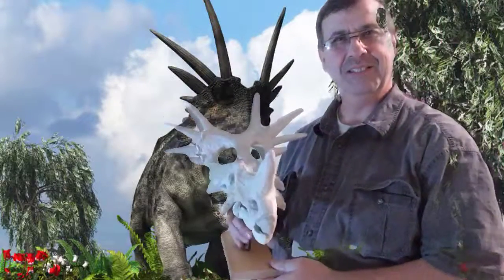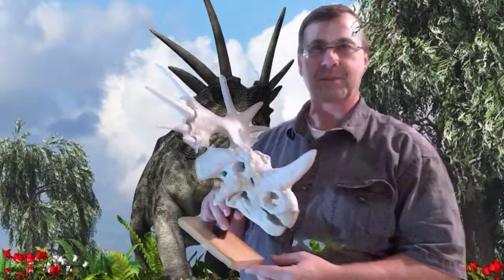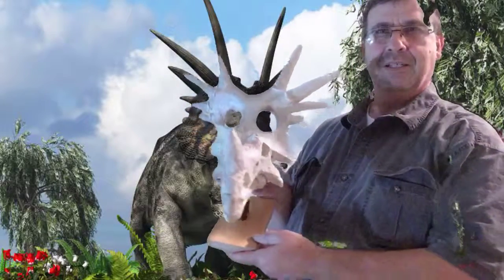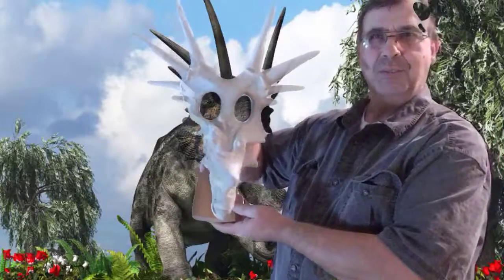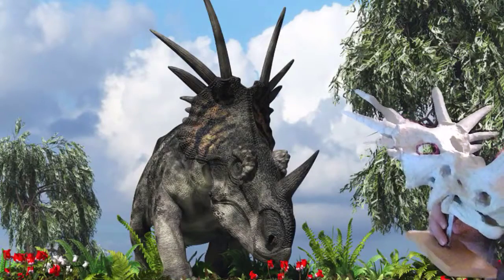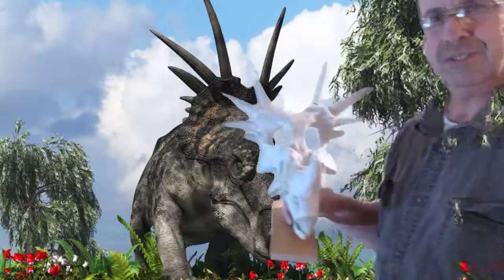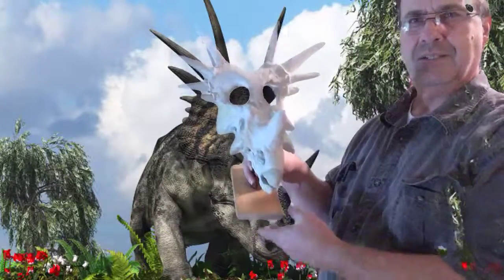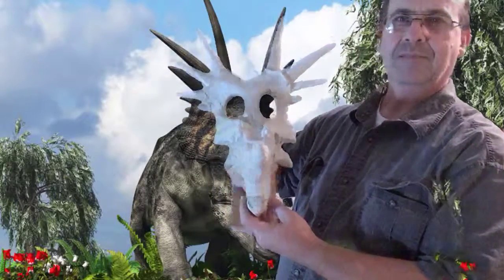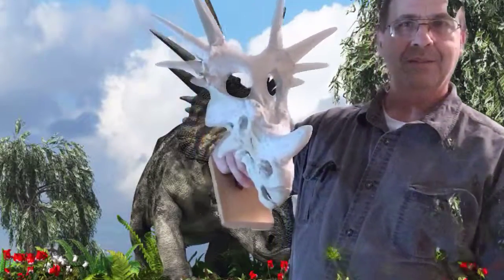Well, you can see this model that I wanted to show is Styracosaurus. And the creature you see behind me in flesh, he was sort of not quite as big as Triceratops, but still in all like a rhinoceros kind of size. And this was the skull that we made in foam and thinset. And it matches pretty close to this guy.